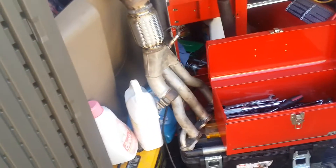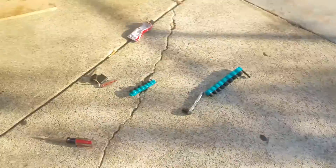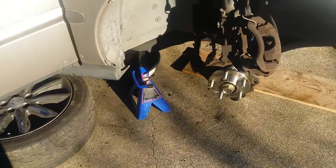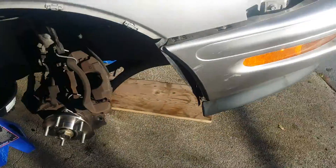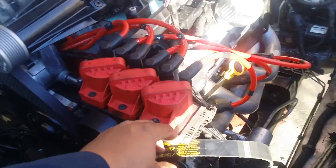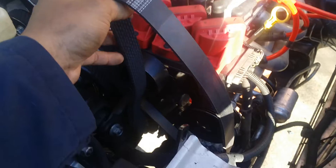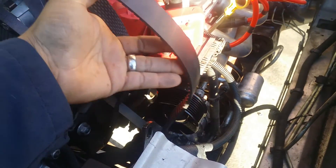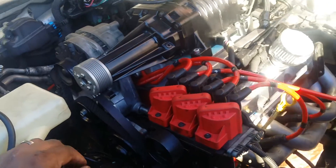I do have to weld in a new bung for my wideband, because I need a wideband and I need the factory O2 for the PCM. I actually ordered this belt — it's the 8-rib gator back — but it's too short, so I'm waiting for the new one to come in.